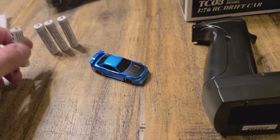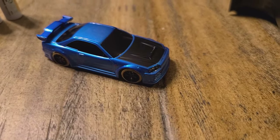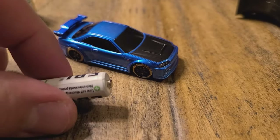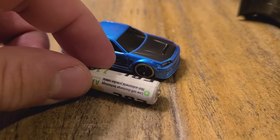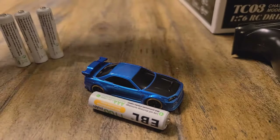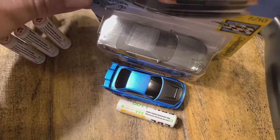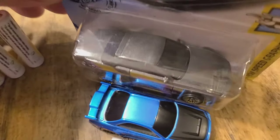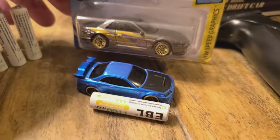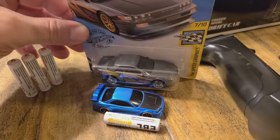Back to loading the batteries in — I've got to be careful. I tipped one of these over a second ago and it almost landed on the car. It could cause some irreparable damage because this thing is tiny. This is a triple-A battery, and for reference this is a normal sized Hot Wheels car — so you have an idea there of how small it is.